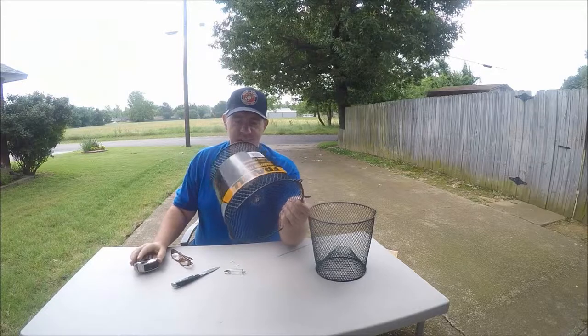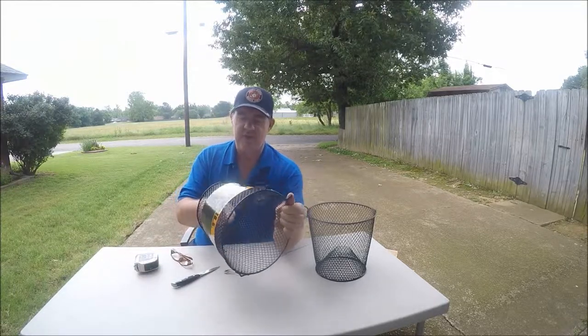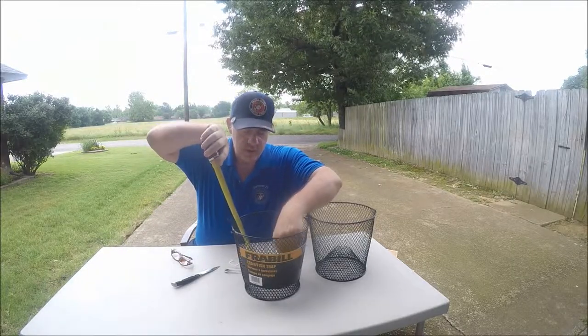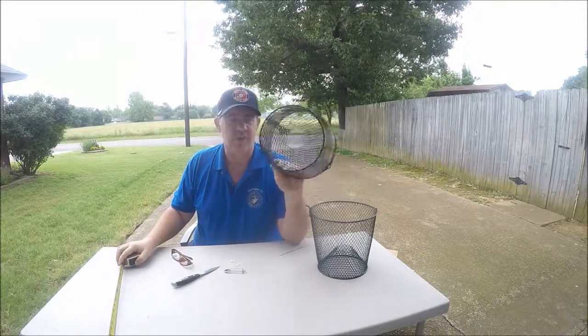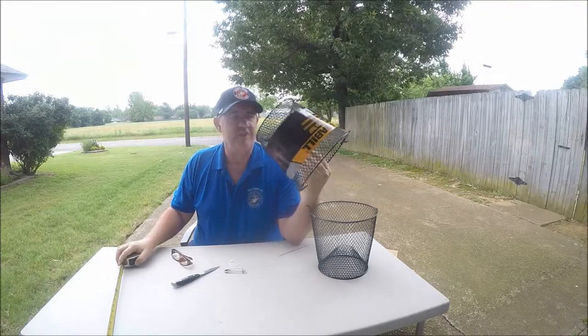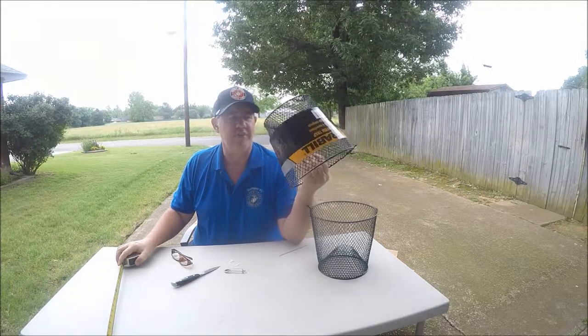Now, one thing about a crawfish trap — if you've seen my other videos, I've done some using a minnow trap. The difference is this hole right here. The hole on this one is about two inches. The minnow traps have about a one-inch hole, which you can catch crawfish in them as you've seen, but I'm expecting better results because you should be able to catch bigger crawfish in this one.